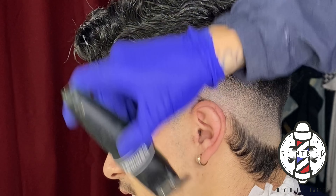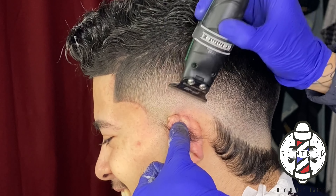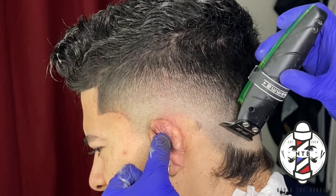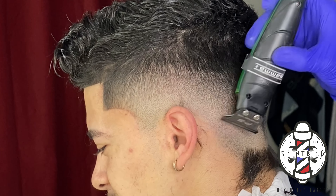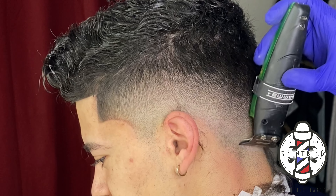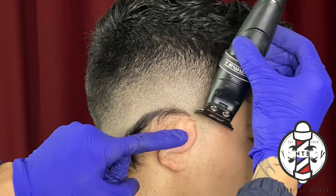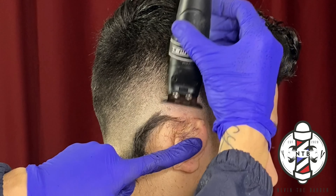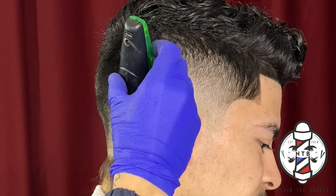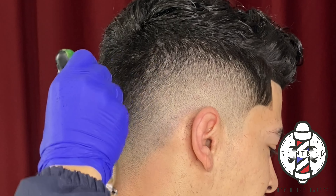Now for the fun part — I'm going to use my Gamma trimmers to remove the bulk. As you guys can see, these trimmers were able to remove the bulk effortlessly without snagging or tugging my client's hair. If you guys are interested in any of the trimmers or clippers that I used, I'll leave Gamma's website in the description as well. If you want to save some money on them, feel free to use my code NEVIN10 at checkout.